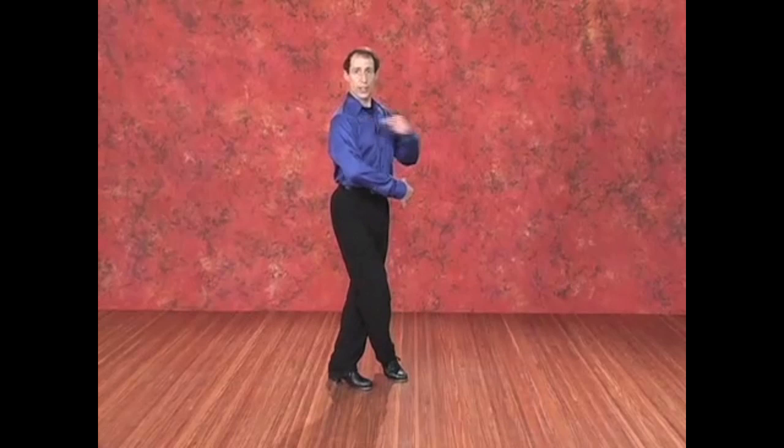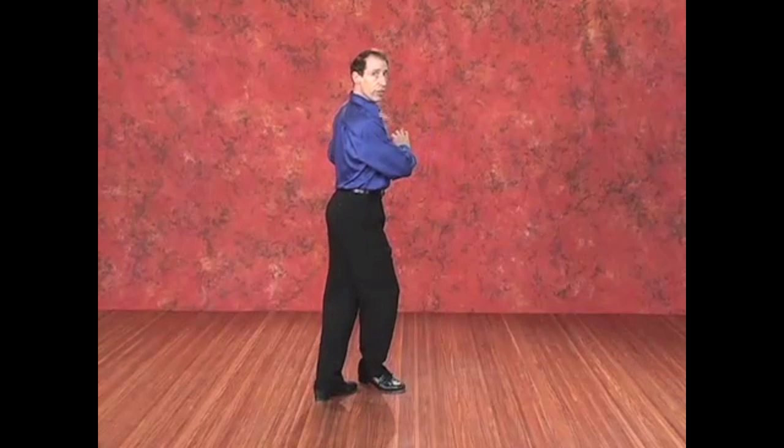The head stays over the front shoulder until it can't stay there anymore, and then comes around in the action of spotting. The spotting happens not because your head really does anything, but because the body turns — the body does the first part of the movement and the head just does the end. So the way this goes is hop shuffle, ball change, and then we do one without turning.